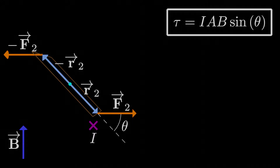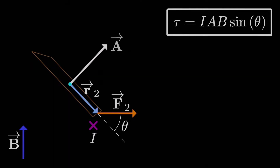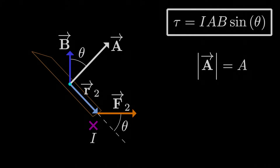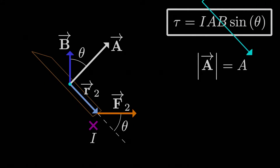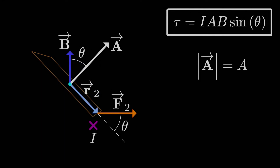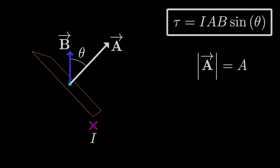Now let's get to θ. The angle is actually more intuitively defined using the area vector — a vector perpendicular to the plane of the loop with magnitude equal to the area. The θ in our torque formula is exactly the same as the angle between the area vector and the magnetic field vector. This isn't a coincidence: the position vector R is always perpendicular to the area vector by construction, and the magnetic force is always perpendicular to the magnetic field by definition. So we don't even need the R cross F approach anymore — things are simplified considerably.